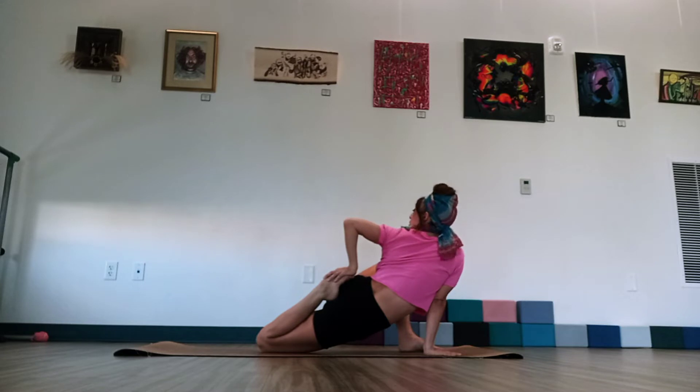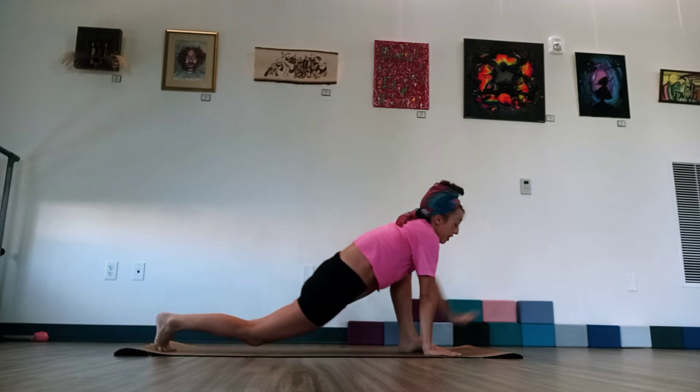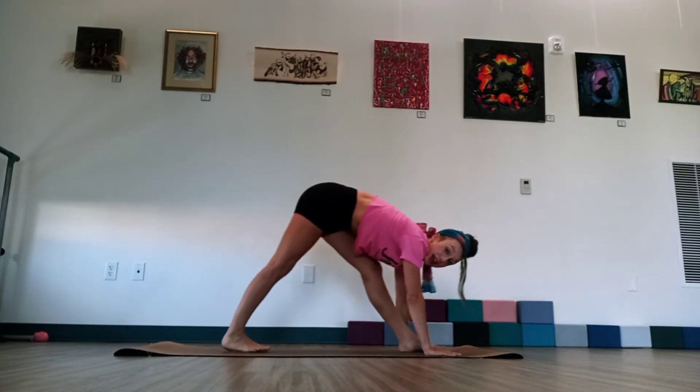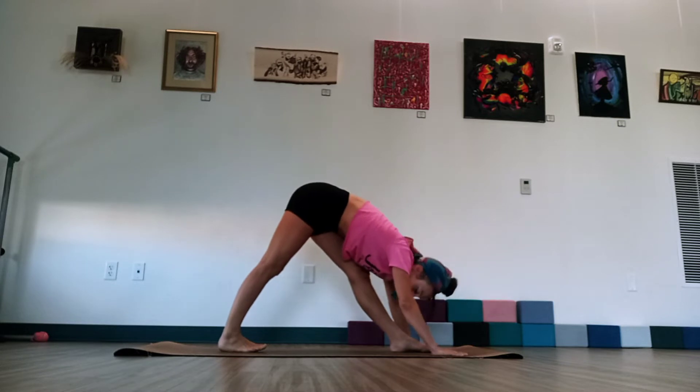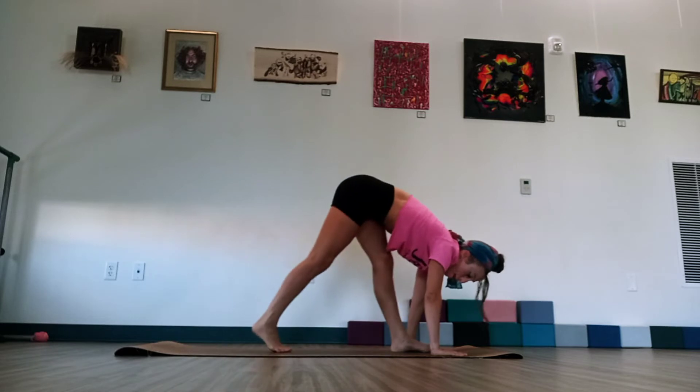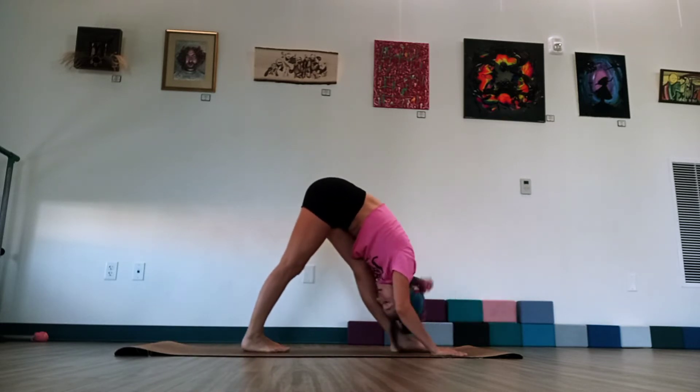Take a few more moments here. Now as we release, tuck that back toe. Our left hand comes back down. We're going to step that right foot in a little bit. Find that triangle shape through the leg. Just like on the other side, if you were really wide here and that back heel is up, we just want to step a little bit closer so all those heels are down.